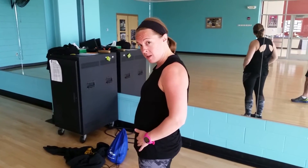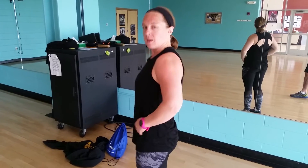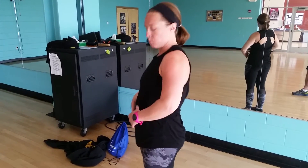Check it out. Food baby? No food baby. Food baby? No food baby. Pregnant? Not pregnant.